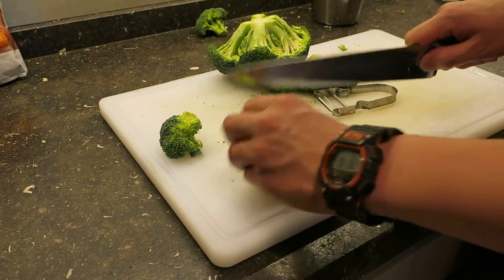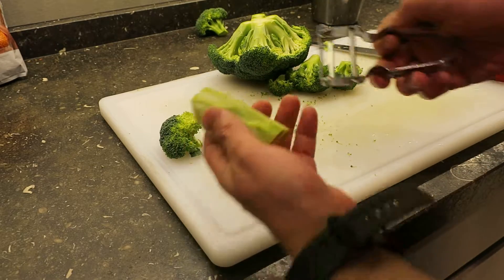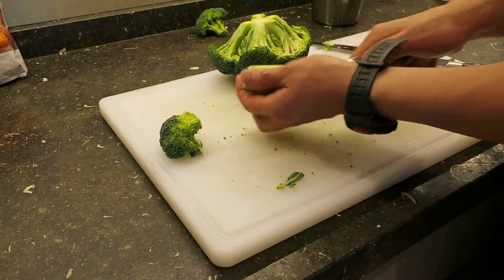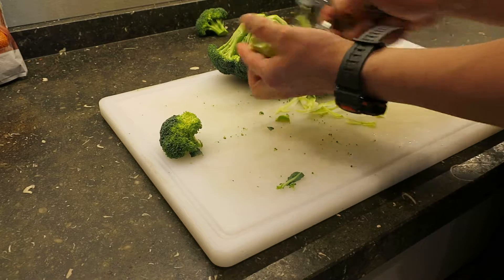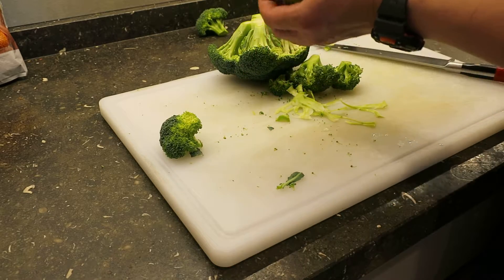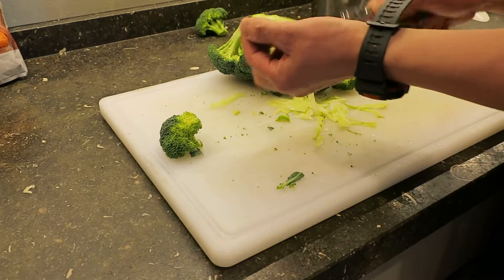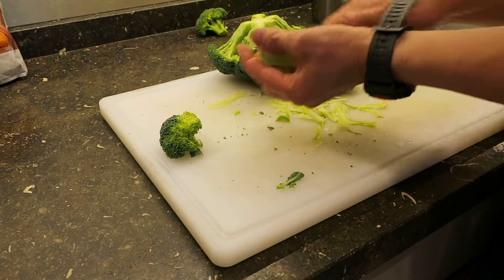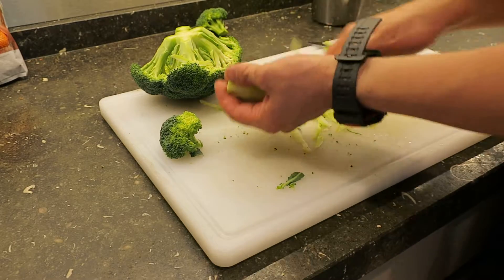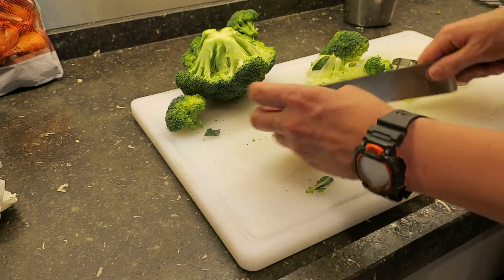So what you do is you trim it down like this, then you peel it a little bit, and then you can just cut it like this.